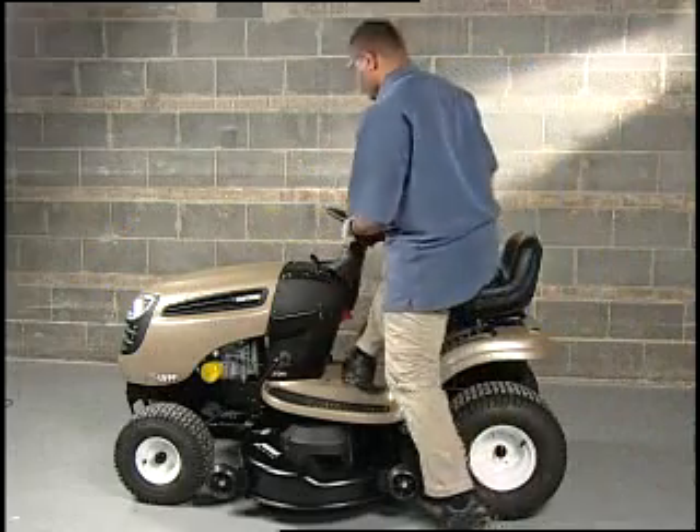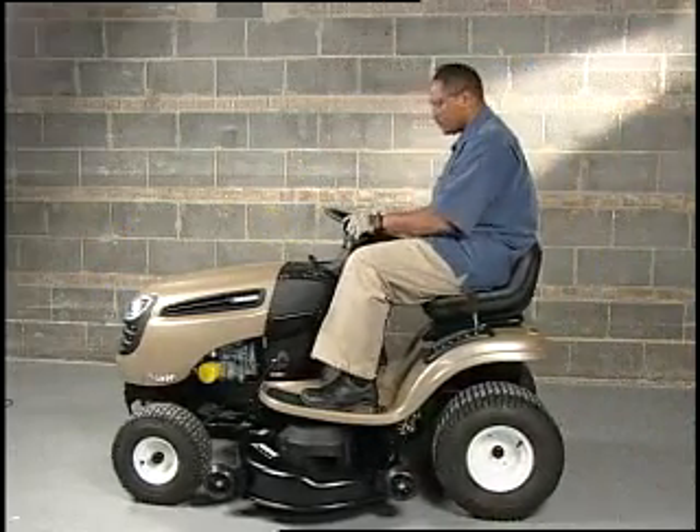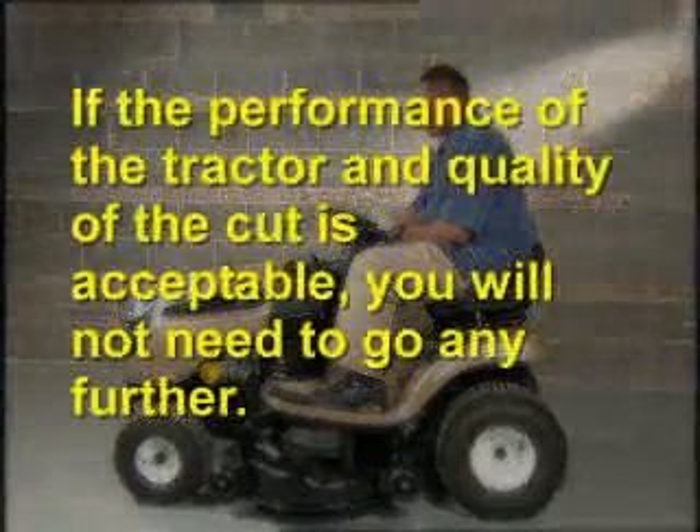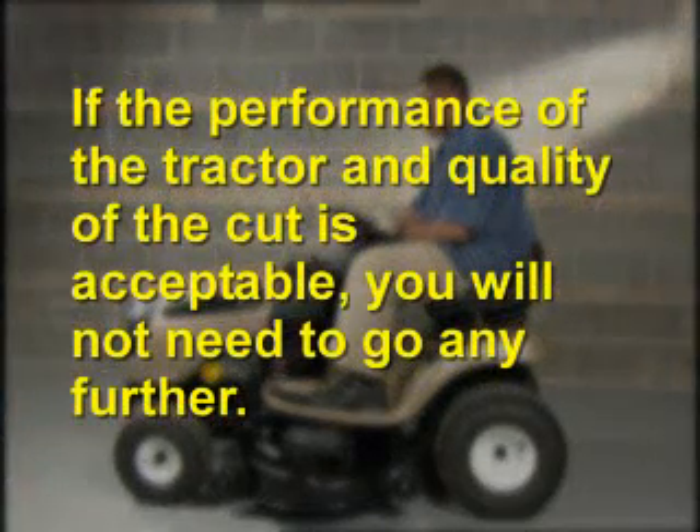If you are not comfortable with changing the blades, you may call 1-800-659-5917 to schedule a service call. If you have made any adjustment from the previous six steps, you should now do a test mow with the tractor. If the performance of the tractor and quality of the cut is acceptable, you will not need to go any further.